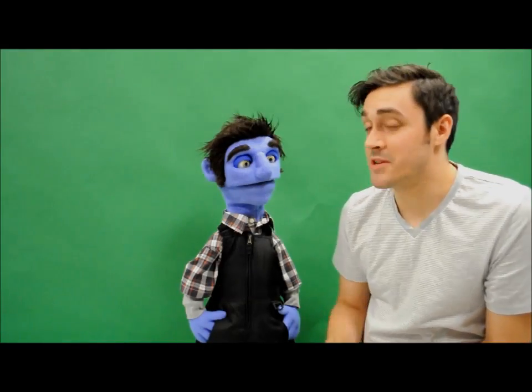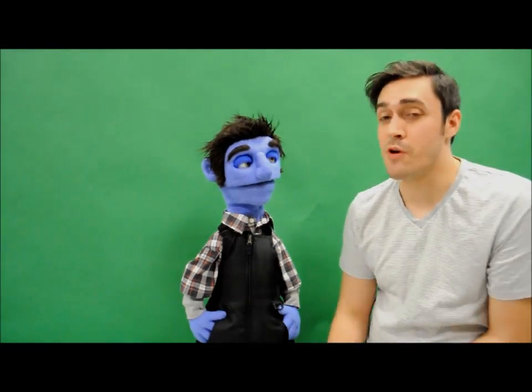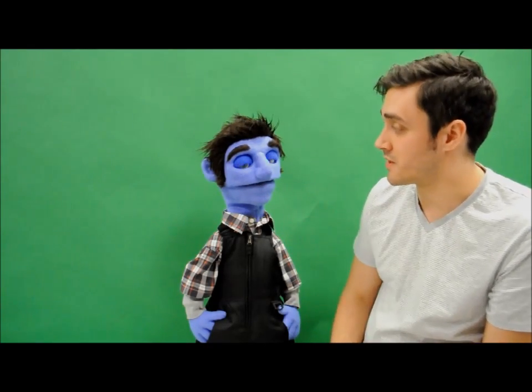Hey everyone, I'm Kevin with Lunas Puppets and I'm here to show you one of the newest features that we've brought in — the Lunas Puppets programmable animatronic eyes.